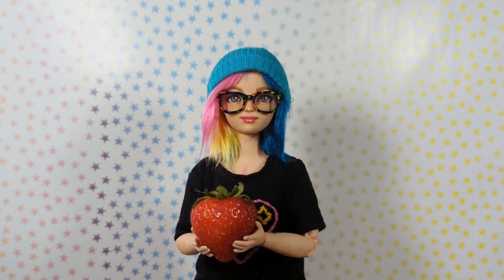Hello, and welcome to StefuDoll! I am, fruitfully, Steph, and I'm holding this strawberry because this video is part of a collab with a cornucopia of fruit-themed girls. And I chose strawberry, obviously.